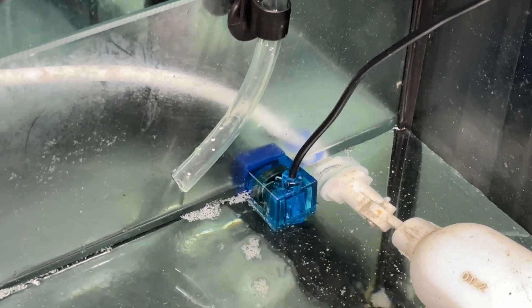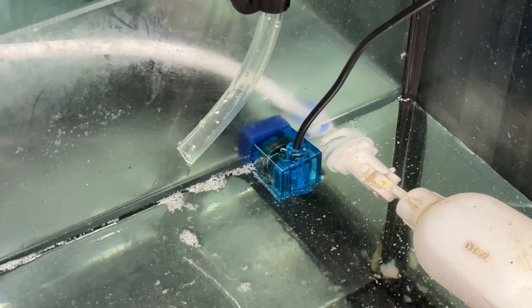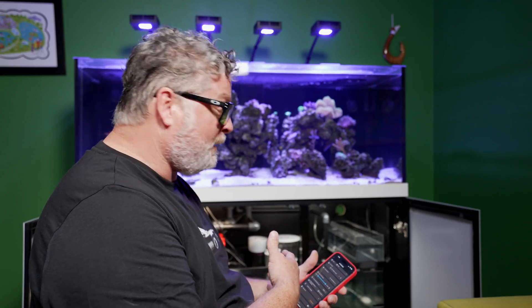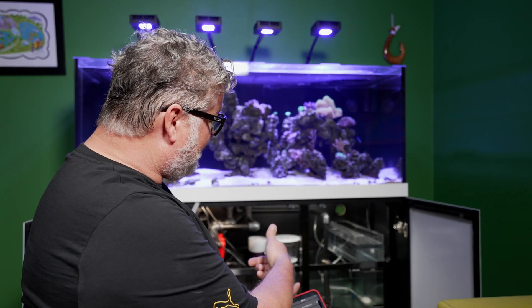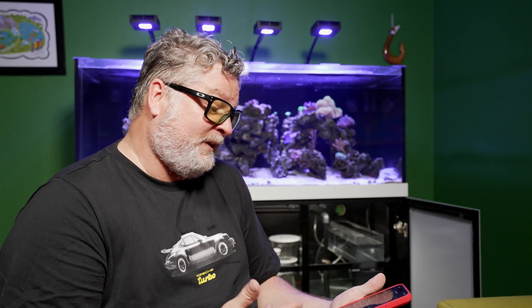Immediately when I made those changes, my ATO started up. You can see it rose up to the level of the optical sensor and automatically shut off. That was awesome — as soon as I uploaded those changes in the app, the sensor sensed it was dry, turned the micro pump on, pumped water into the return pump area of my sump until the water level reached the optical sensor, and shut it off. Now I've got an automatic top-off using my Hydros controller. That was pretty easy and pretty awesome — I can also monitor it in the app.